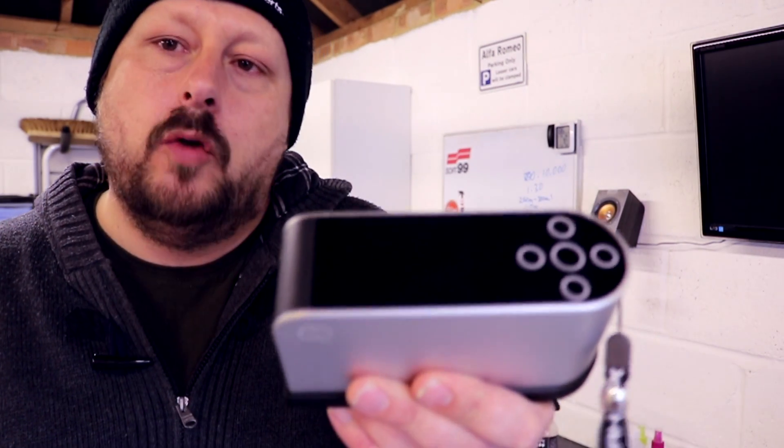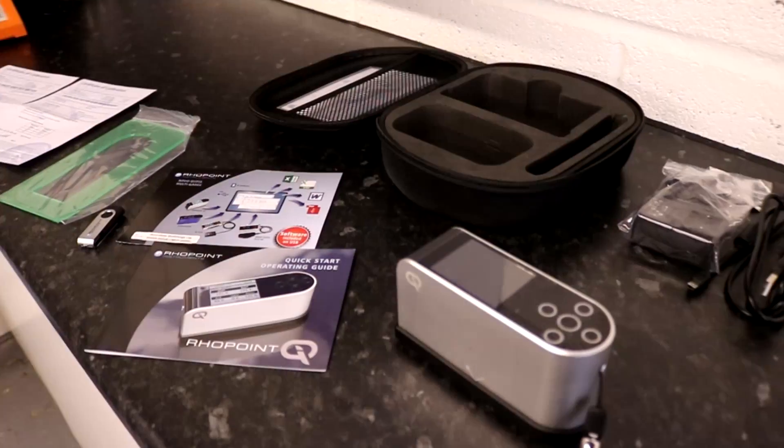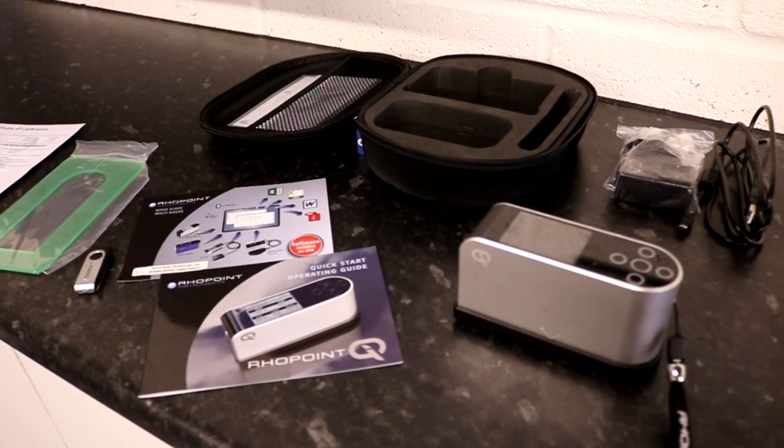Welcome back to the Forensics Detailing Channel. Today we're going to be looking at a very specialist bit of kit. This is a Goneo Photometer — in particular, this one is the Rowpoint IQ. We're going to be talking about why this tool is a very handy thing for looking at certain areas of surface appearance and why that's relevant to both how you detail a car and some of the detailing products that you use.